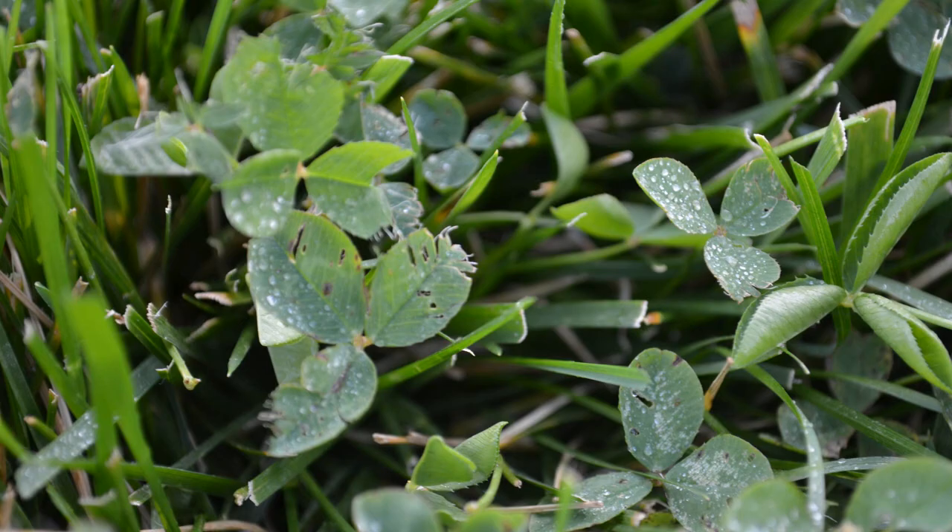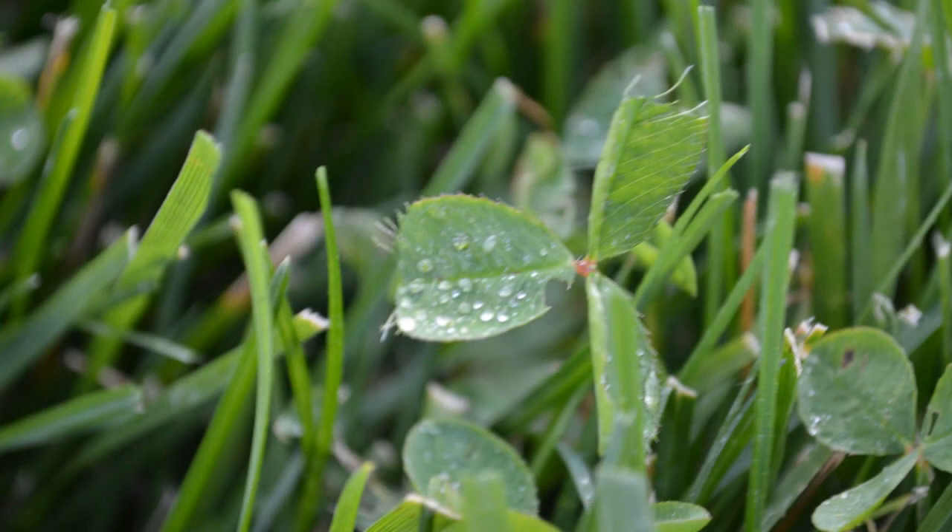Let's talk about clover. For weed control, pretty much any general purpose three-way weed control you can get from the store is going to work. Most are going to have some 2,4-D and dicamba. The real challenge with clover comes down to something called surface tension. What surface tension does is cause the water to bead up on top of the weeds, like you can see in the pictures I took last time we did a weed spraying video — the weed control isn't really absorbed on the leaf, it's not spread evenly.